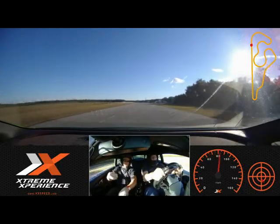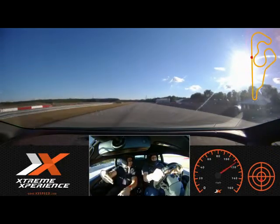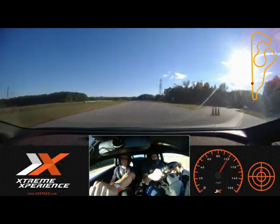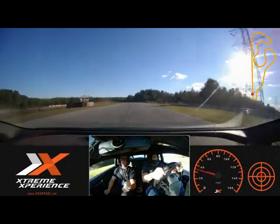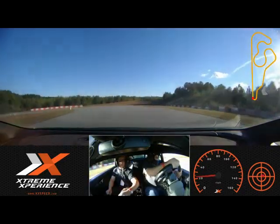Nice and smooth. Eyes up. Light on the feel. Keep it in the corner, I'll tell you when to lift. Go ahead — now lift. Hard brakes. There you go — stay on those brakes, just like that. Good — stay on those brakes. Beautiful. Off the brakes now, nice and smooth. Get up here to the middle of the track. A little bit of throttle.